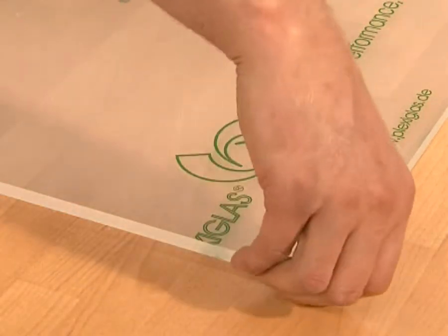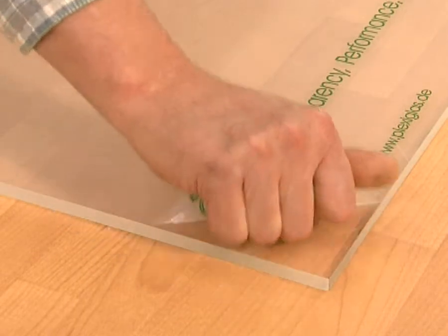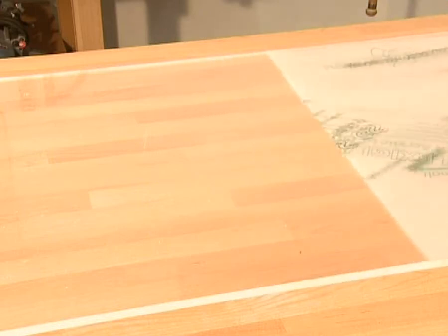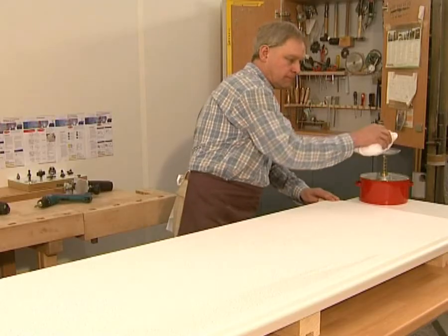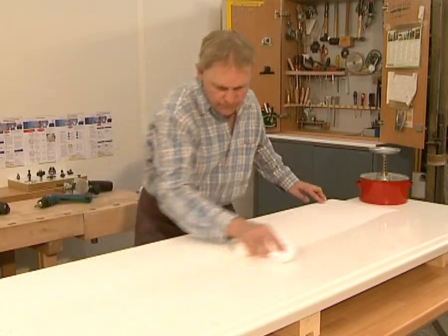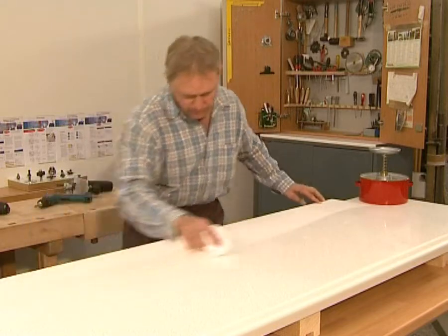The protective film on the substrate must first be removed from the surface to be bonded. Subsequently, clean both the gator core and the acrylic glass substrate with isopropyl alcohol or methylated spirits.